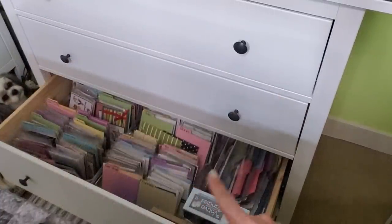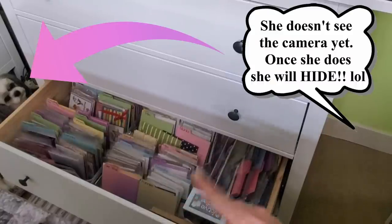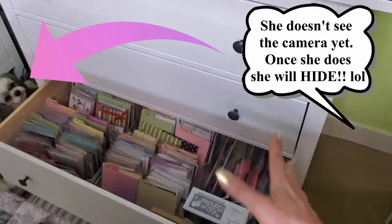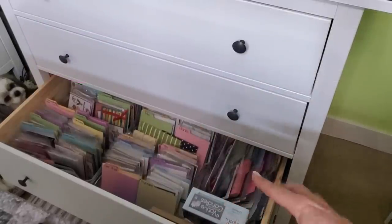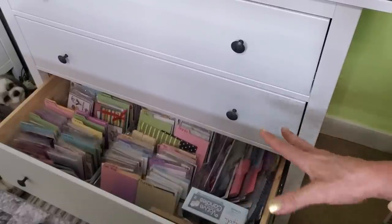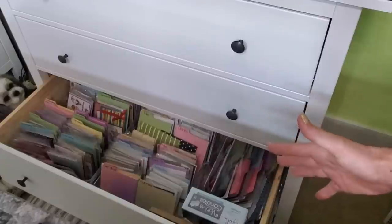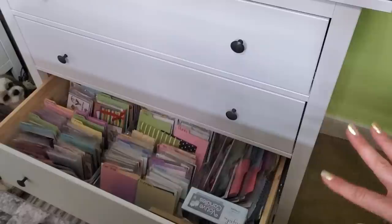The bottom is where I store all of my cards. I've made dividers for each of my bins — they kind of go every which way in there because I have an abundance of them. The bottom is the deepest drawer, so I was able to get all of my cards in there in those same little plastic bins. They stay super, super organized. I love it.